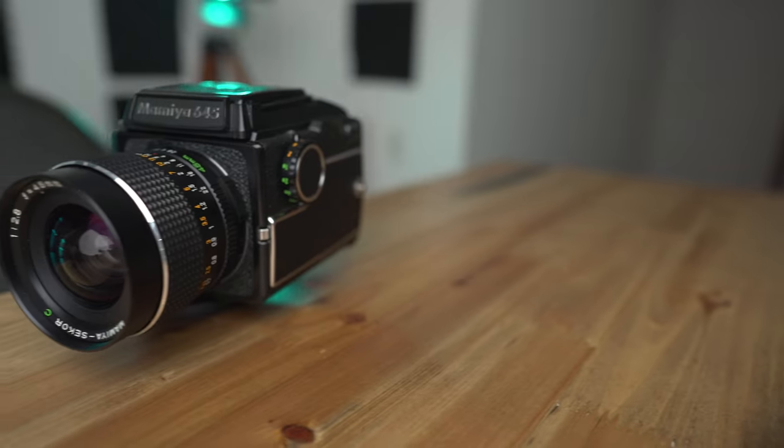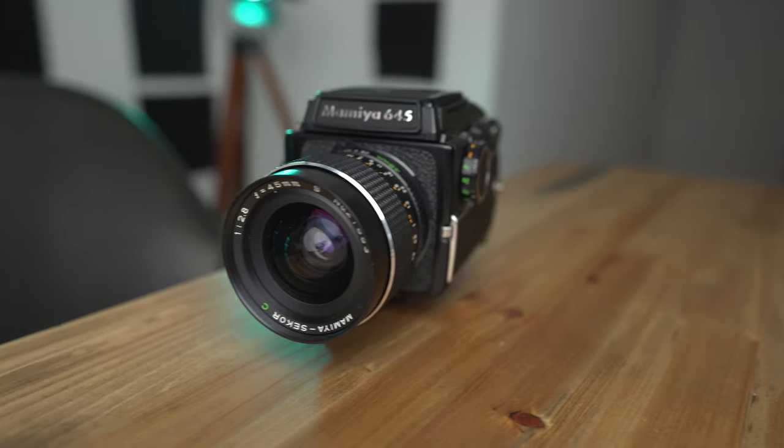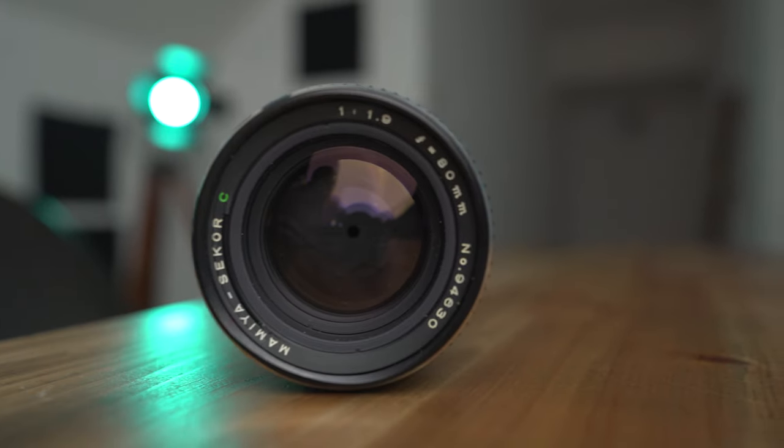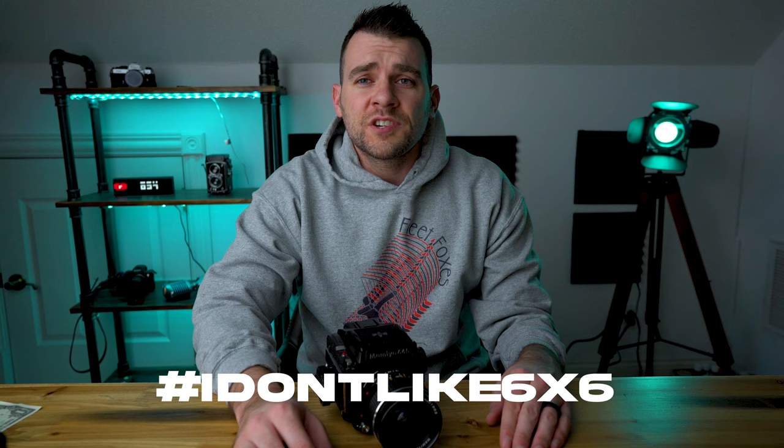Welcome back guys to another video of how to fill that emptiness inside of you with material possessions. This hot little box of metal and plastic is the Mamiya M645, or as I like to call it, the 'I don't like shooting Hasselblad square format 645.' I hope gravity is still working wherever you are — get comfortable. But let's talk about this camera.